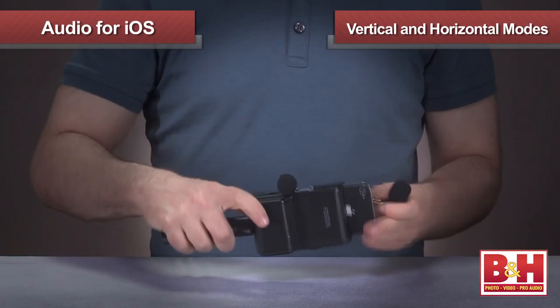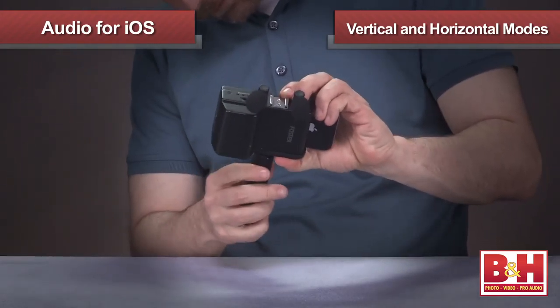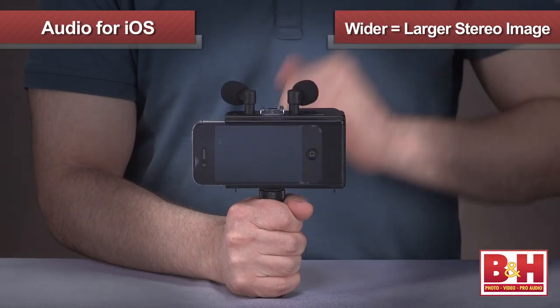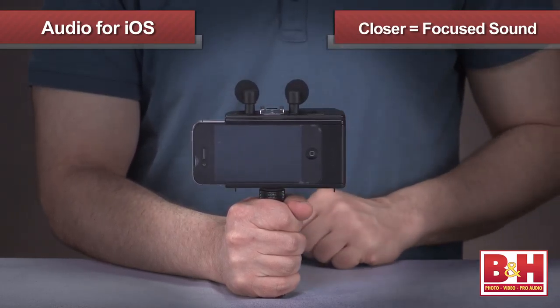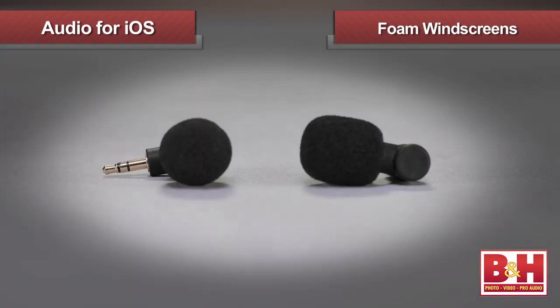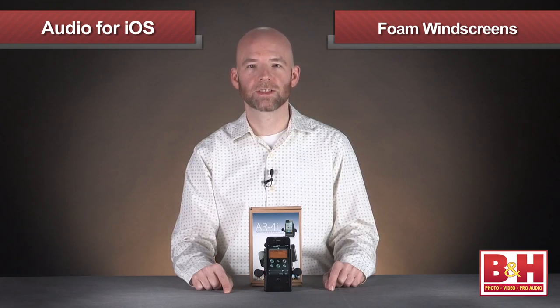You can also reorient the AR4i from vertical to a horizontal or landscape mode by attaching the grip differently, with the mics on top. With the mics in this setup you can point them wider for a larger stereo image or closer together for a more focused sound. For interviews, you can turn one mic toward yourself and the other toward your subject. The mics also feature foam windscreens to cut down on wind noise, especially helpful if you're shooting outside.